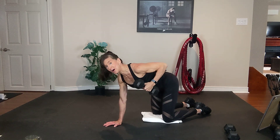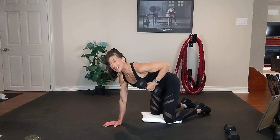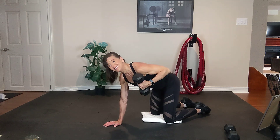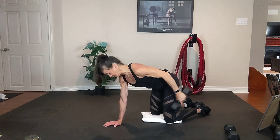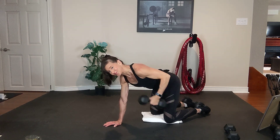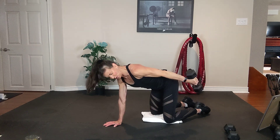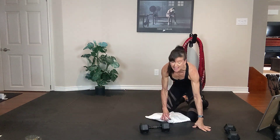All right, hold the row here or take a quick rest if needed. Second set, same arm, elbow high, tummy tight. Exhale. Squeezing the back of the right arm. Exhale, inhale. Nice, tight tummy. Four, three, two. All right. That right arm is feeling it.